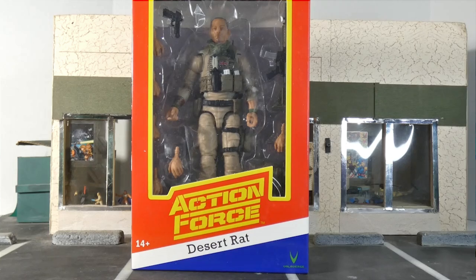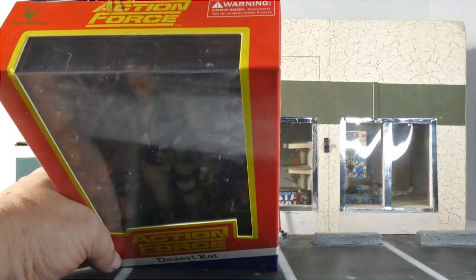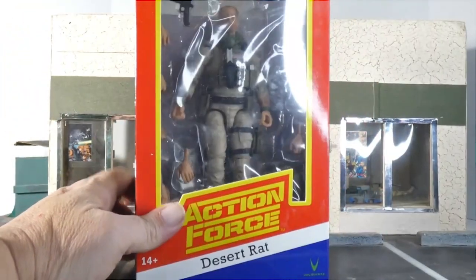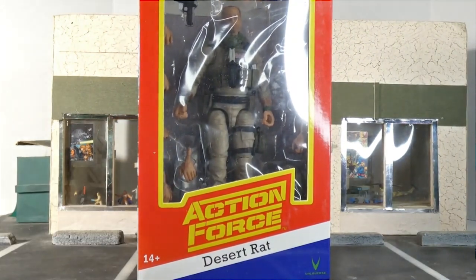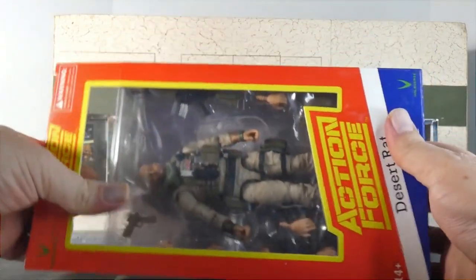Today we're gonna actually unbox Tony himself, who's trapped in plastic and can't breathe. We should let him out. No fancy knife — I just got the basic scissors. My god, I almost don't want to free him because I love that box. I just really, really love that box.